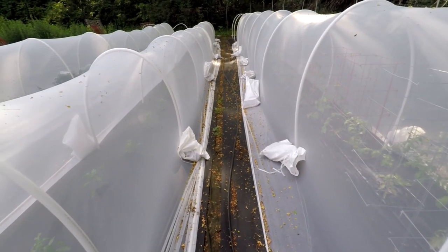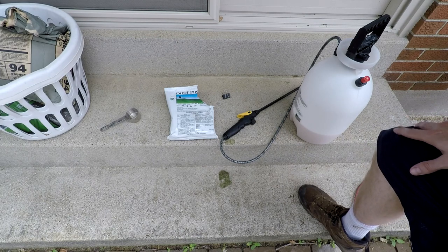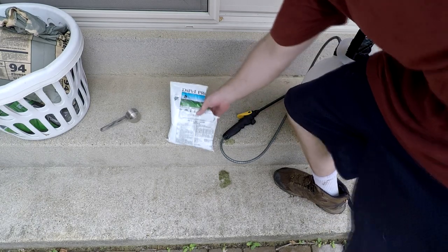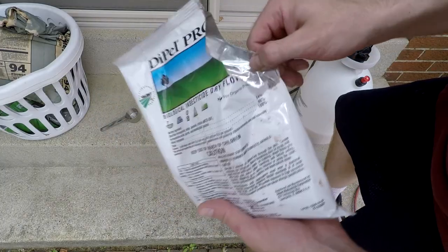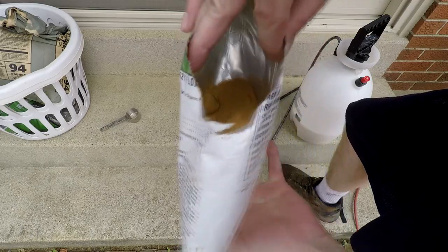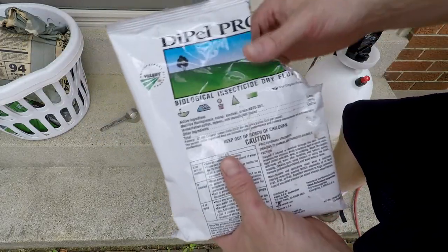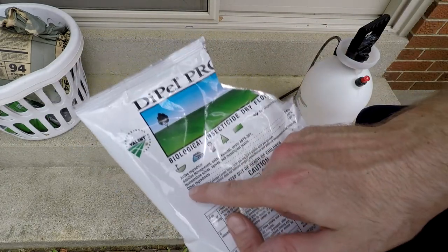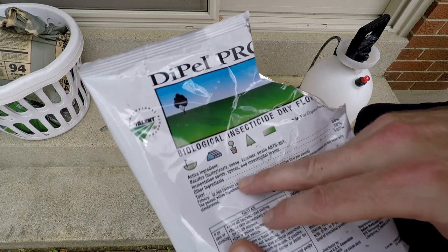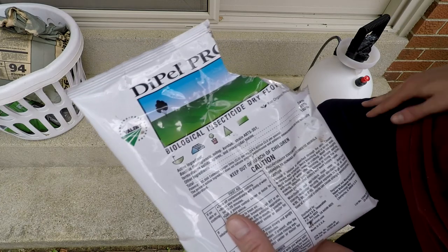Today I'm controlling another pest I've been experiencing problems with: the cabbage looper moth. The solution is to use this organic product called Dipel — specifically Dipel Pro DF, which I think stands for dry flow. You can see it's like a dry granular flour; it has a yeasty smell, probably because it's made with some yeast. What it does is deliver a bunch of bacteria called Bacillus thuringiensis, subspecies kurstaki.